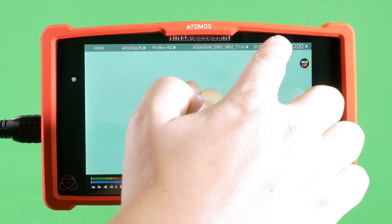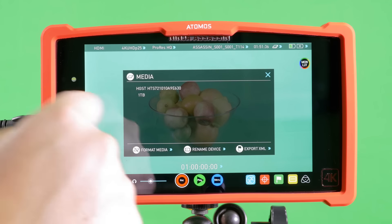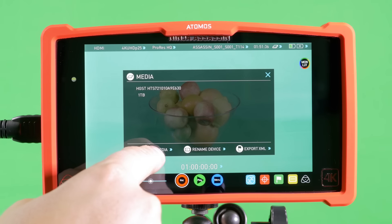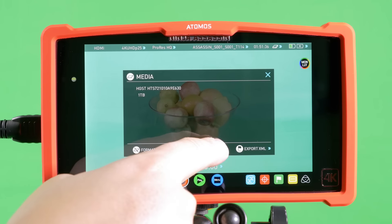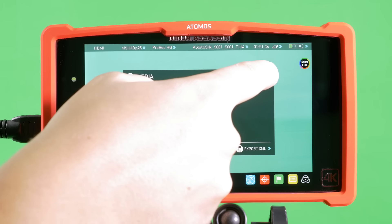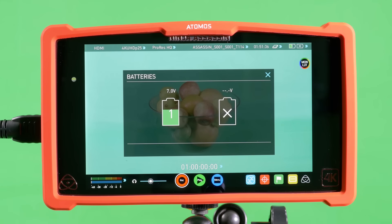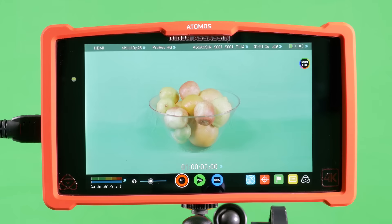Lastly at the top, we have the record time remaining function, which shows you at a glance what media you have installed. You're able to format the media from this menu, as well as rename the device or export all the data as an XML. You also have a power readout at the top, which shows you the remaining battery time and any hardware you have connected for continuous power.